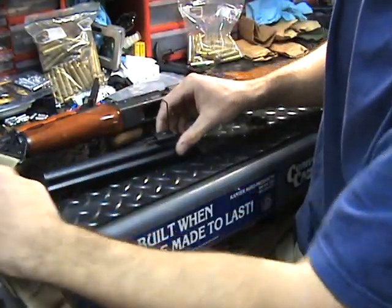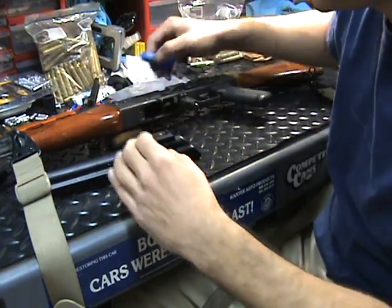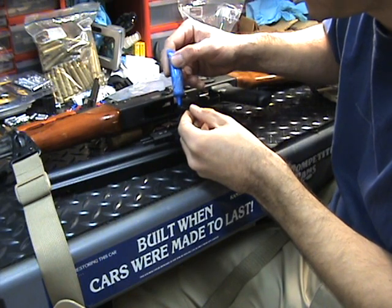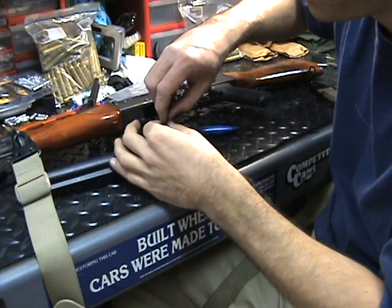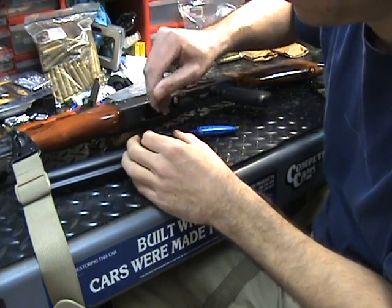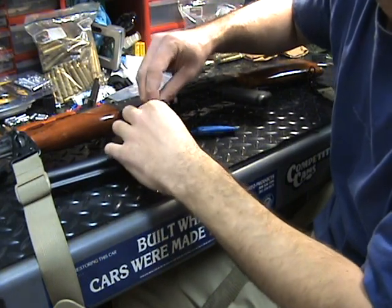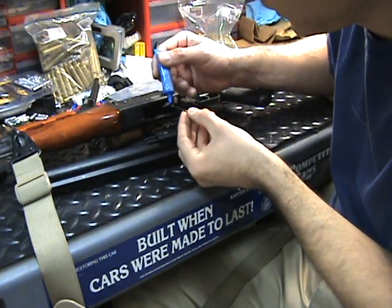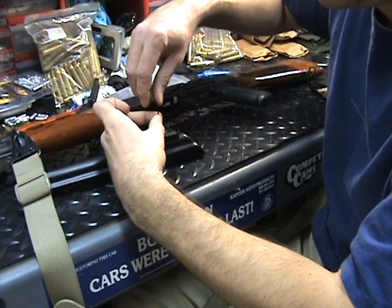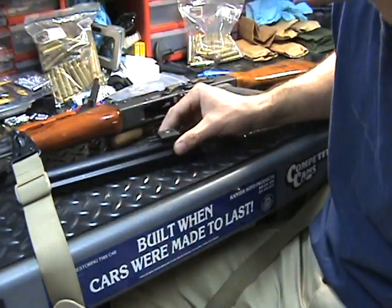I'm going to take these set screws that are on it — let me do this so you guys can see — I'm going to take them all the way off and do them one at a time. Put a little bit of Loctite — just a dab. I'm not going to secure it all the way down, I just want to get it in there. I need it to move around still because of whatever the clearance is going to be on this particular AK. There we go, no big deal — just a dab. Set this aside and put it into place.